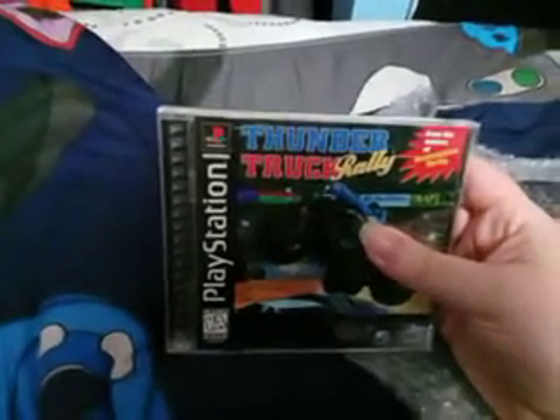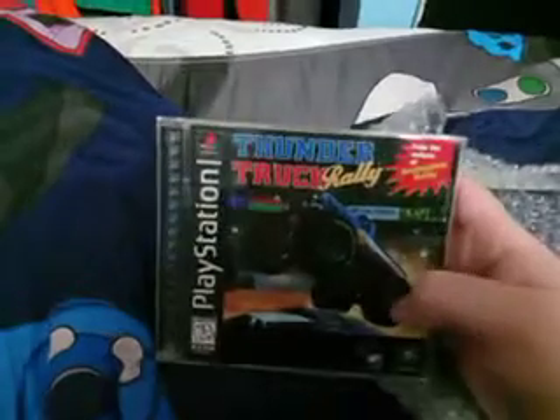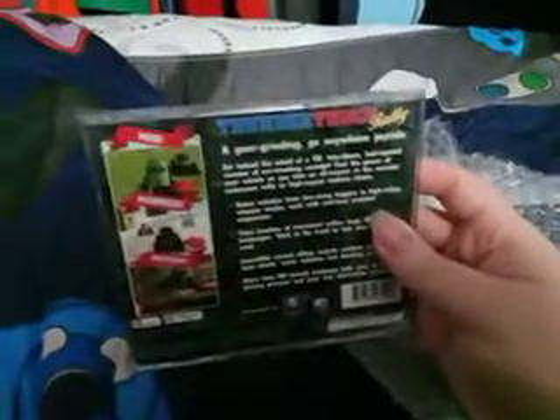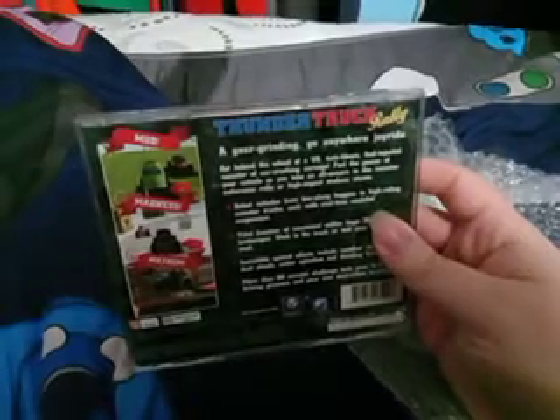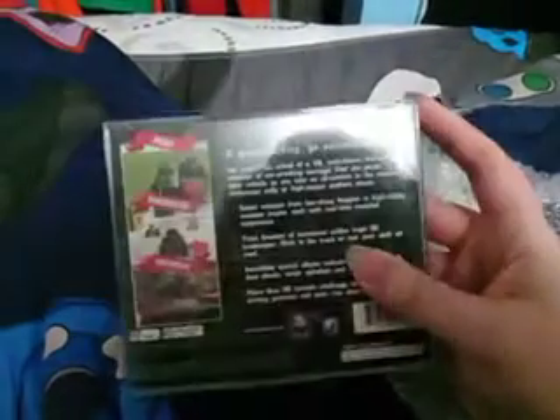I believe it came out in 1997. Look at that — from the makers of Destruction Derby! No way, I had no idea. A gear grinding go anywhere joyride. This is really, really cool. It's like a monster truck racing game. I had the demo of it and it was really, really good.